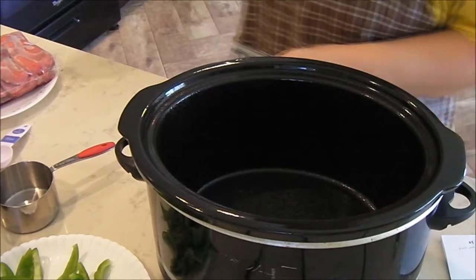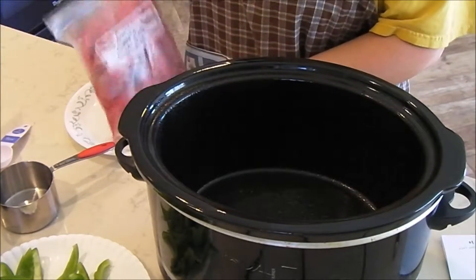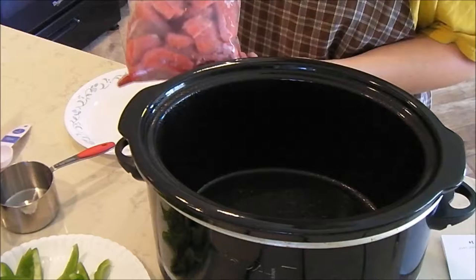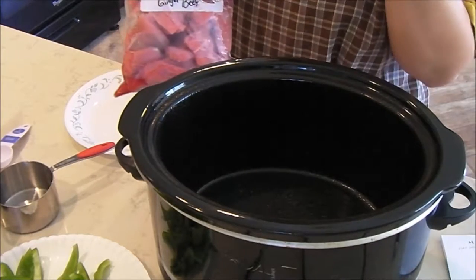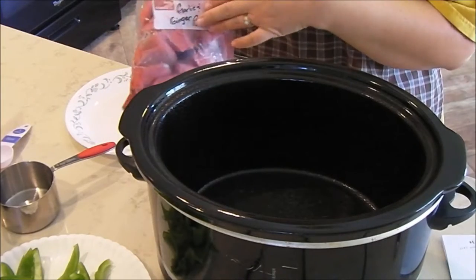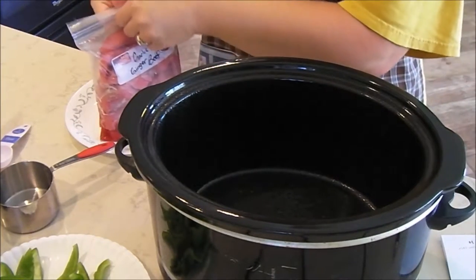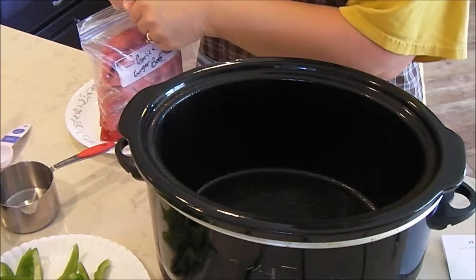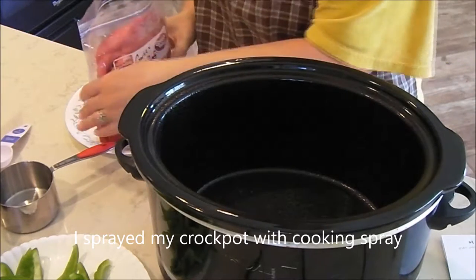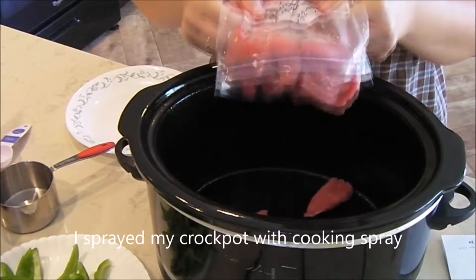The recipe calls for 2-3 pounds of beef cut into 1 inch strips. What we did was we bought a big roast and we're using part of it for one recipe and part of it for this recipe. So we did 2-3 pounds of roast meat. You can use any meat — it doesn't say anything specific. You can even use flank steak or anything like that.